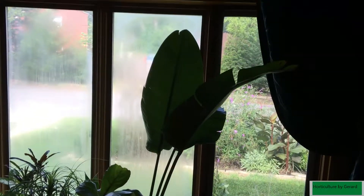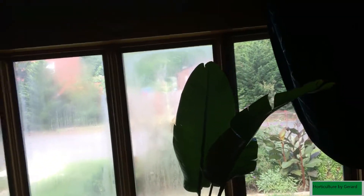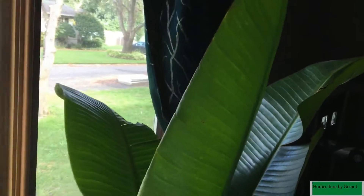This is what you're looking at now — let me see if we get better light. This is a Bird of Paradise, which is huge.